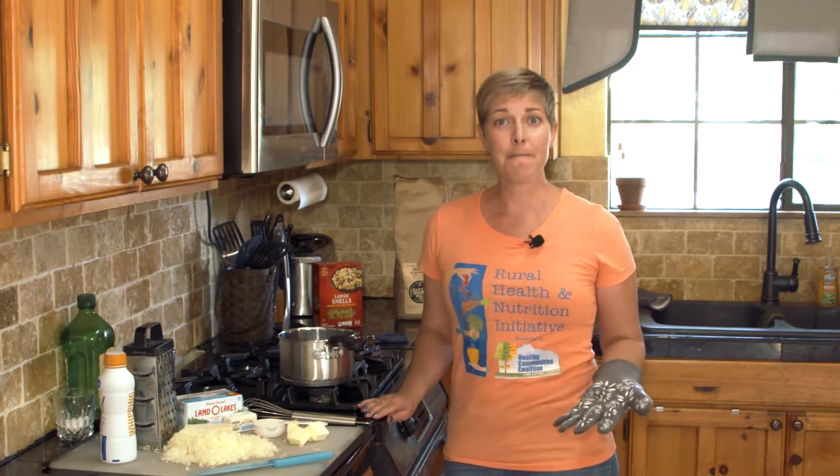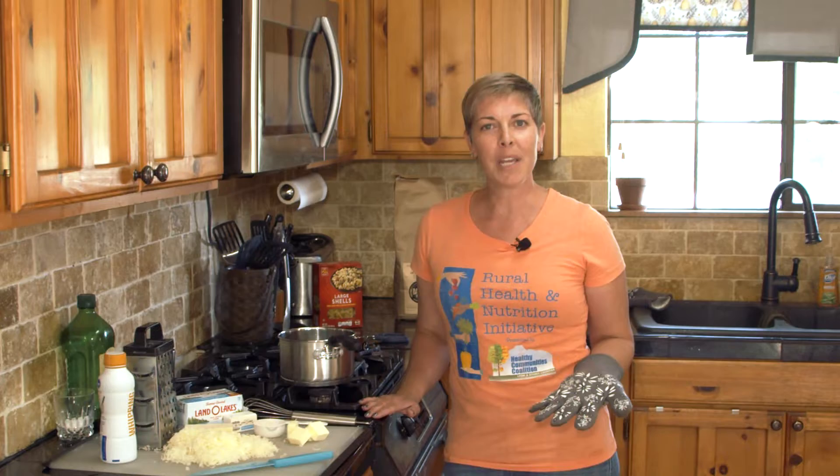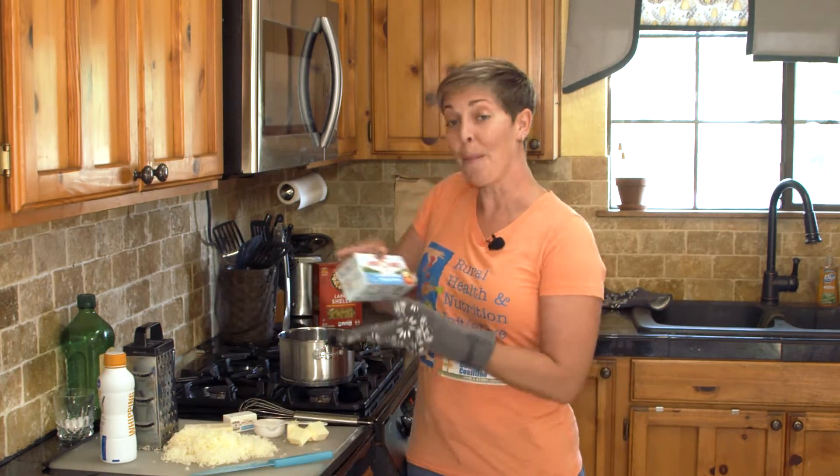Making a roux doesn't take very many ingredients, just flour and a fat. You can use any type of cooking oil, but my favorite to use is butter.